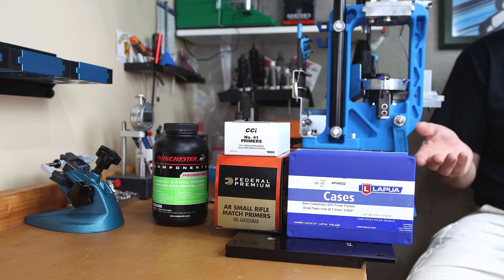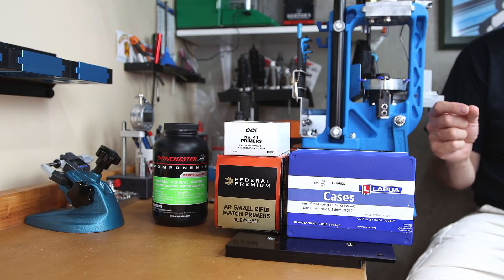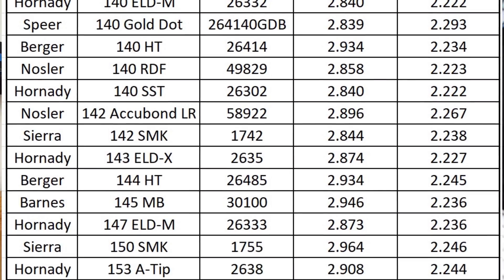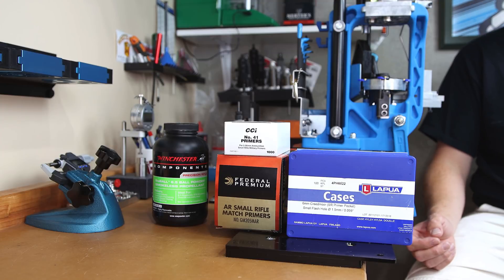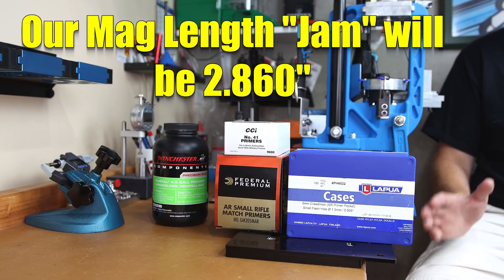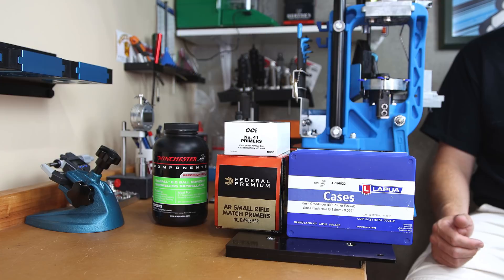Step one is finding jam, but we have this magazine feeding issue. I didn't bother to find the jam point for this projectile because I know where it touches the lands. The touch point when the barrel was brand new was 2.873 inches. Testing suggests the jam measurement is going to increase that dimension by around 50 thousandths depending on neck tension. Even though my AICS pattern magazine will accept a 2.88 inch cartridge overall length, I don't want to run it that close.